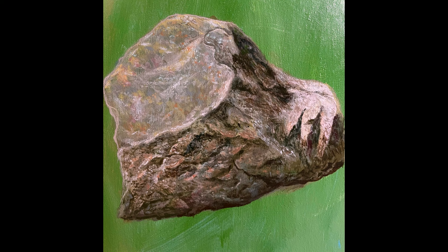Stay tuned for more videos like this. And if you're interested, check out my tutorials on how to paint things that go along with rocks, like the rest of the landscape. If you made it to the end, thank you for watching and I'll see you guys next time.